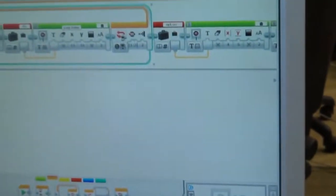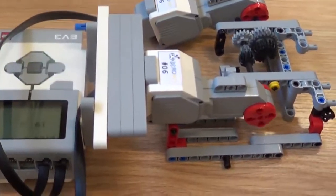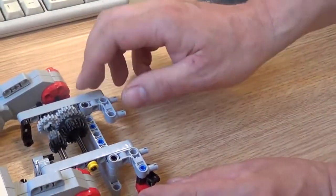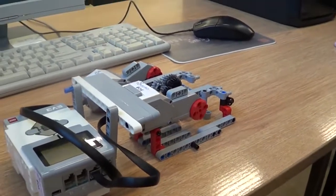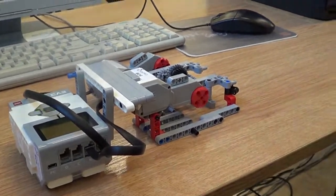You have to use an angle encoder somewhere — is it used in the program? It's very impressive with the machine. Thank you.